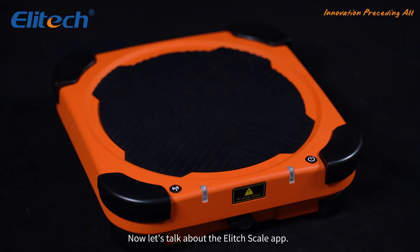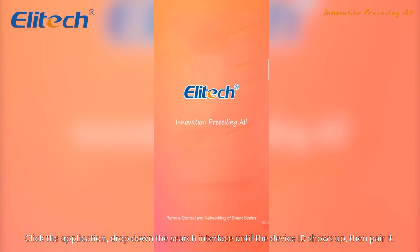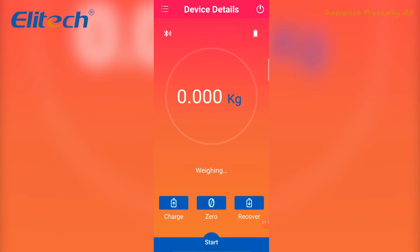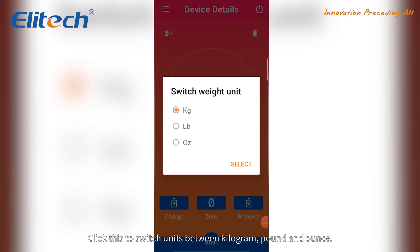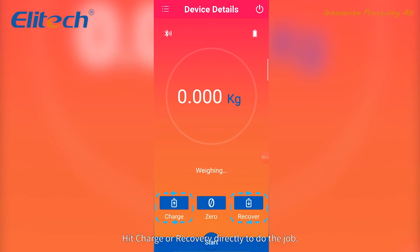Now let's talk about the Illitech Scale app. First, search 'Illitech Scale' to install the app. Click the application, then drop down the search interface until the device ID shows up and pair it. Zero out before weighing. Click this to switch units between kilogram, pound, and ounce. Hit charge or recovery directly to do the job.